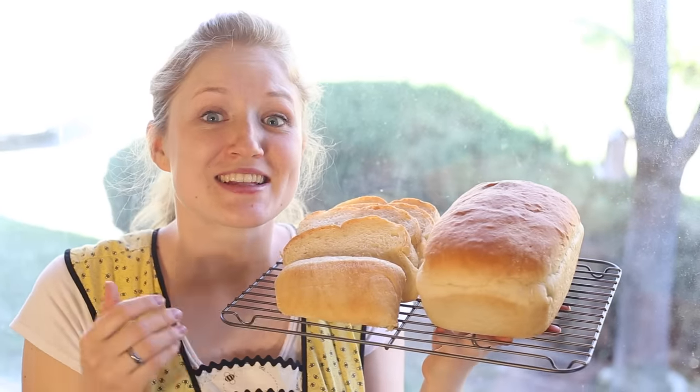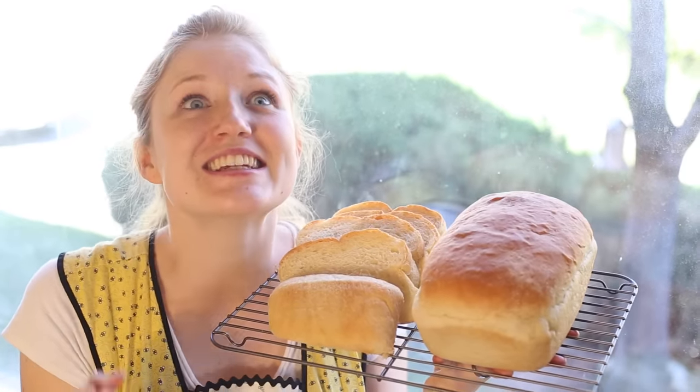Welcome to Pins and Pings. Today we're going to be making this super easy and delicious homemade bread.